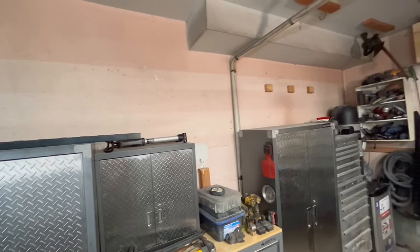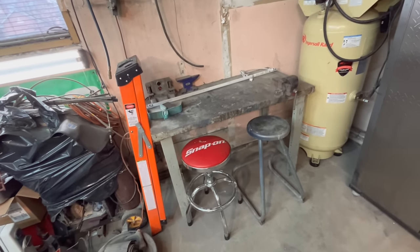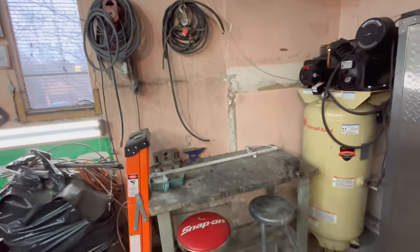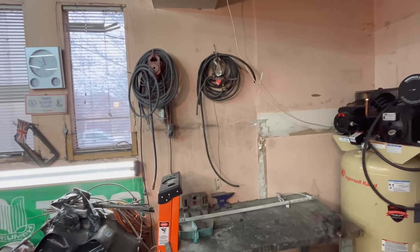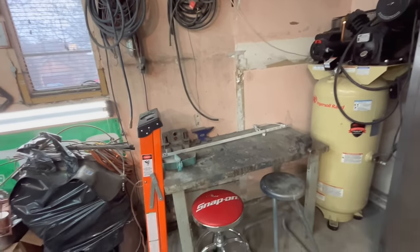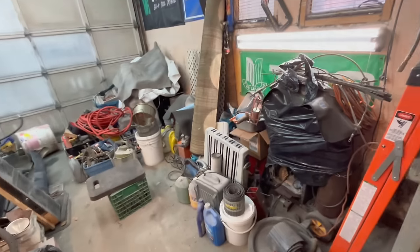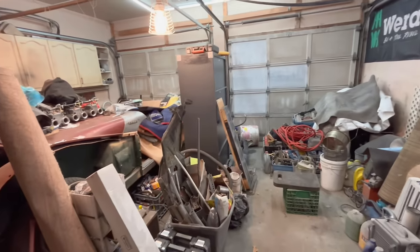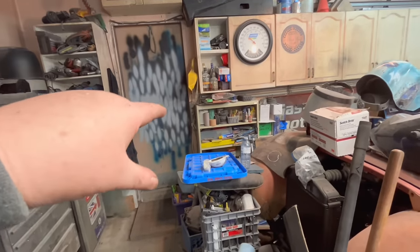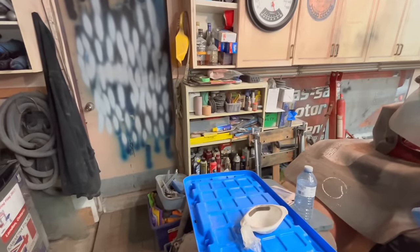We're going to have to play with it and see what we can do with the upper cabinets and shelving. I think I'm going to leave the bench there and probably do a power station for all the batteries and tools above it, maybe a little tool station for all my drills and drivers. I'm happy that I'm probably able to retain this table in the corner, although it needs to be cleaned up and repainted.